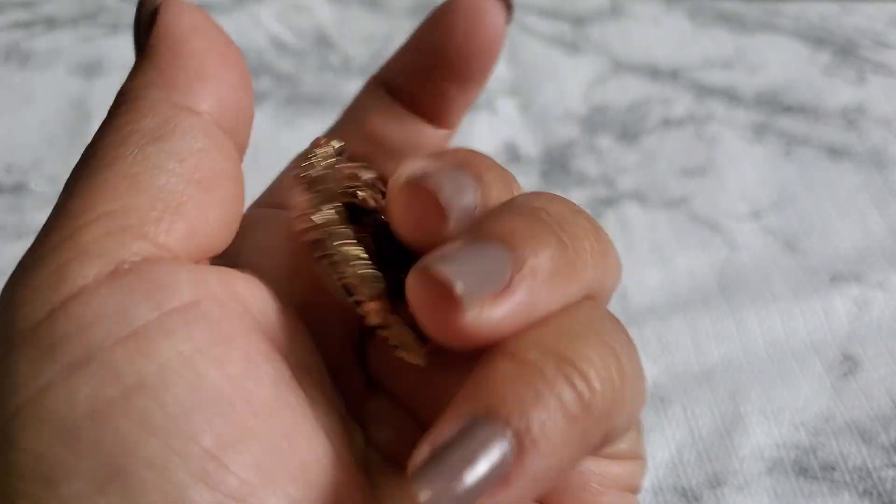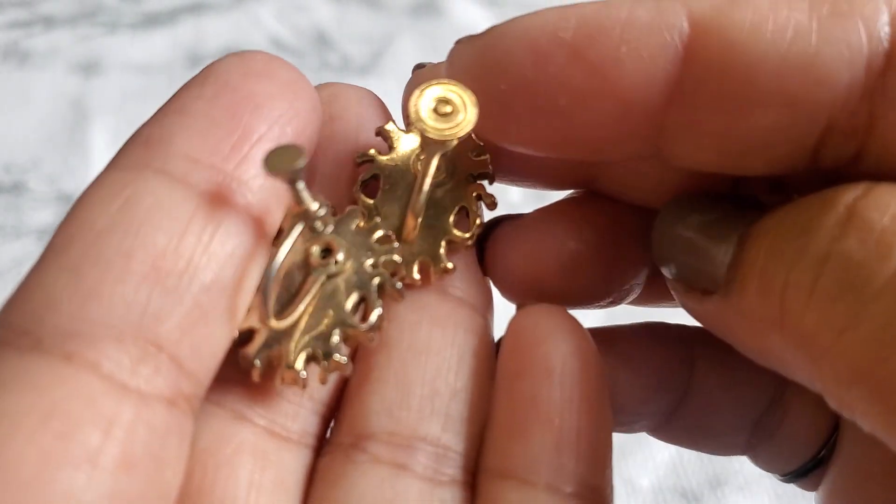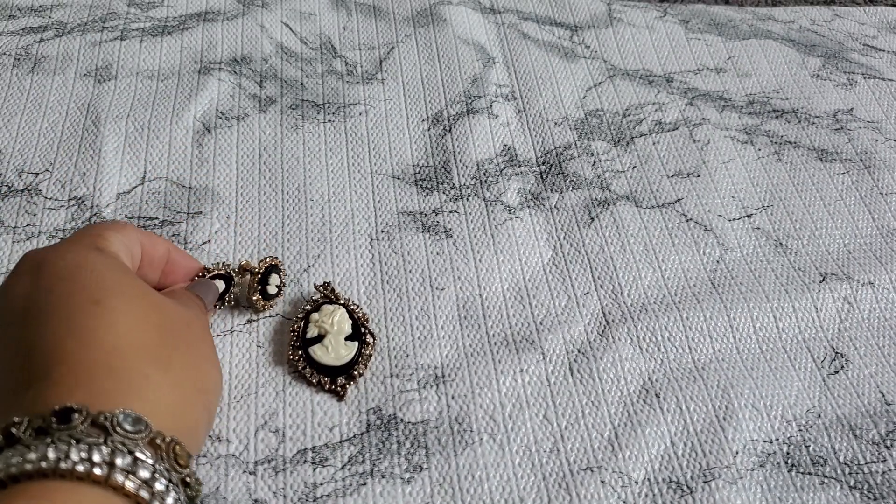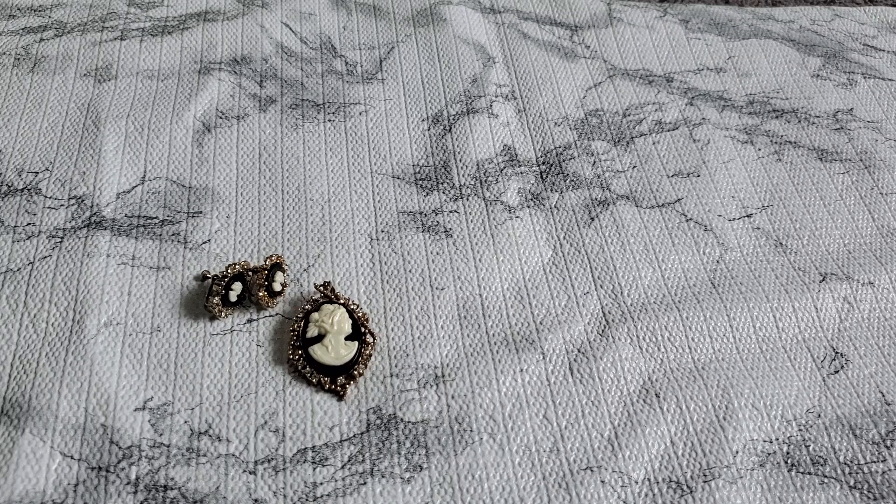Number seventeen is a cameo set — this is a pendant or a brooch. I don't see a marking or anything. In the back, the earrings have two different backs — one is lighter and the other is more gold tone, but they look like the same earring. I'll do ten dollars for that set. I love cameo.